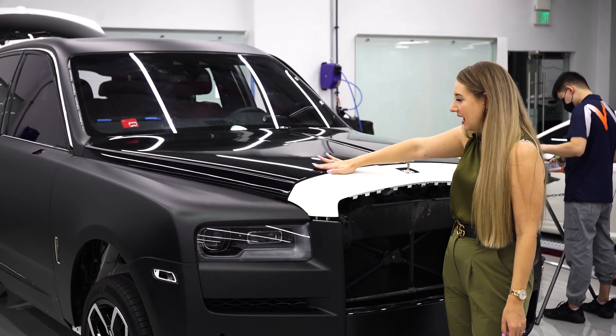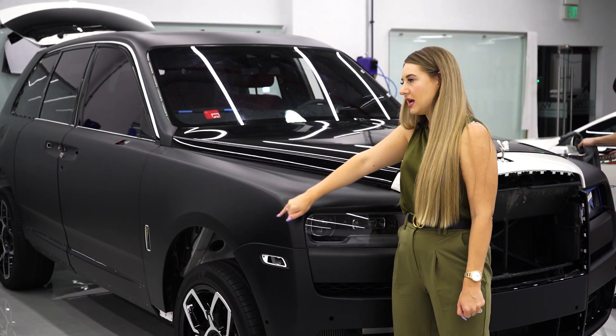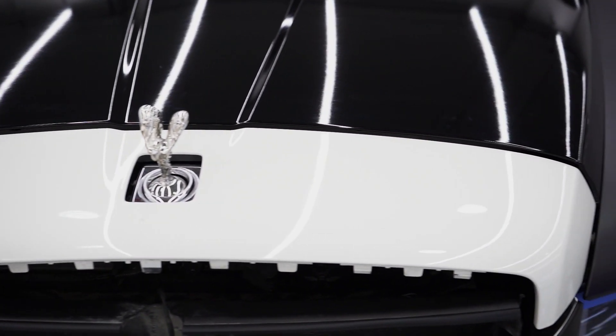We're going to do the bonnet in gloss black. The coach line color is still debatable, and we're also going to be wrapping the grille. We'll see in a few days how this car is looking.